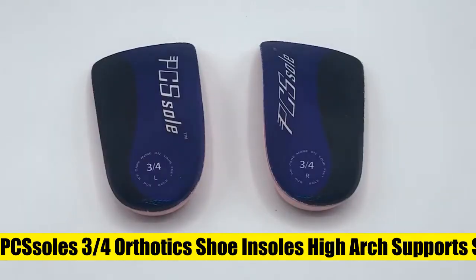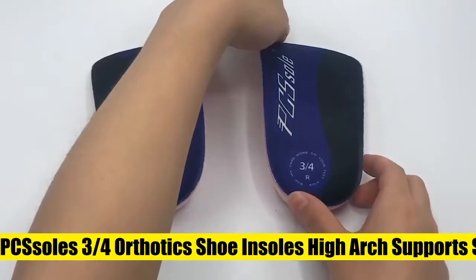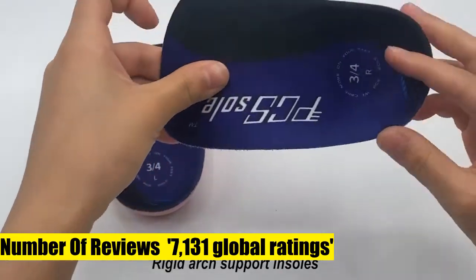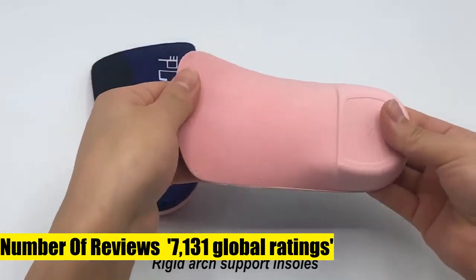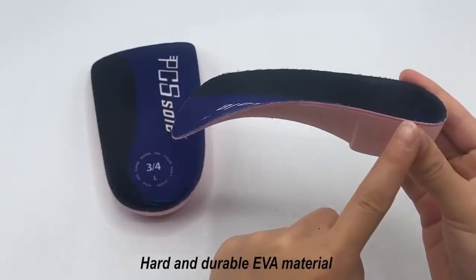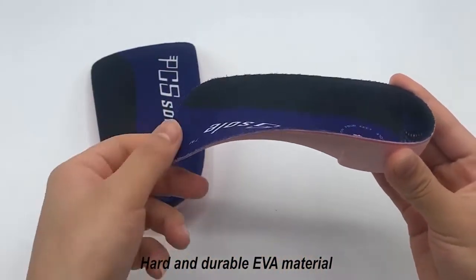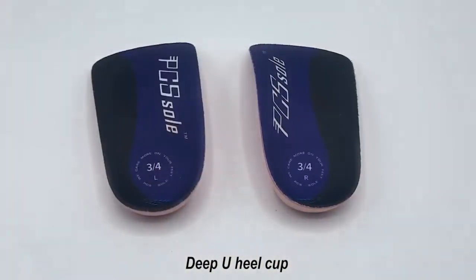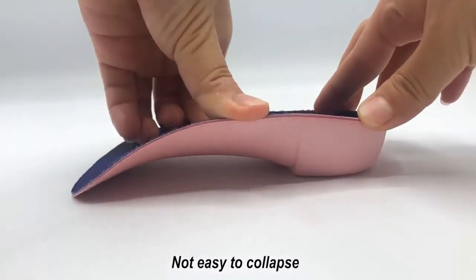6. Pieces Soles 3/4 Orthotics Shoe Insoles — Sturdy Arch Support Relief Feet Pain Effectively. 3.5 cm firm EVA high arch provides perfect foot arch support, reducing the pressure on the heel. The high hard arch design fits your arch easily and absorbs the impact of each step during exercise or walking, evenly distributing foot pressure and reducing fatigue.